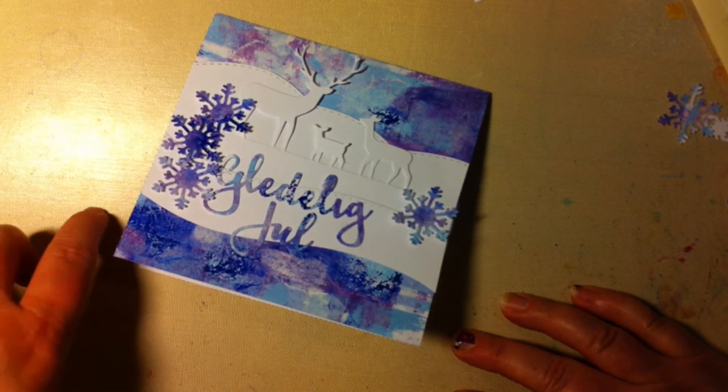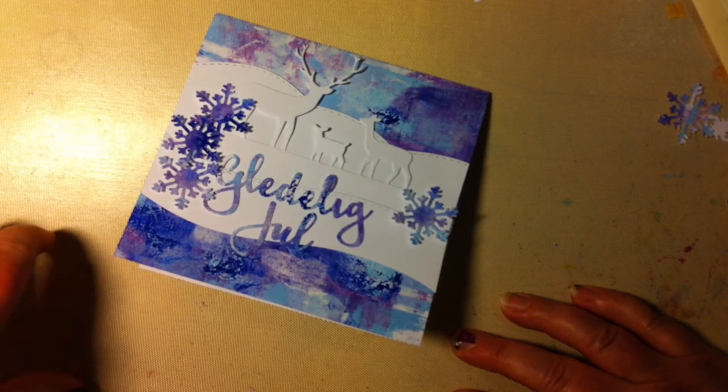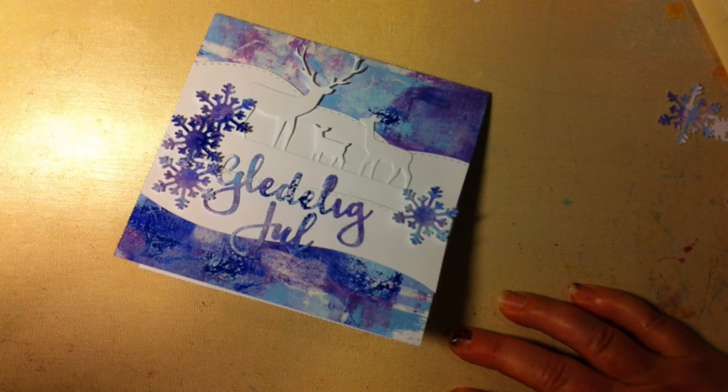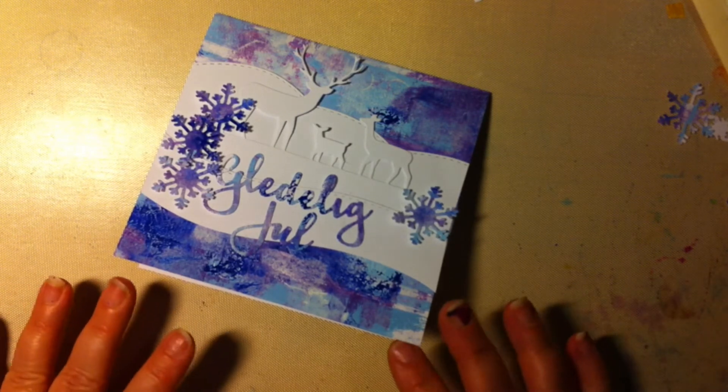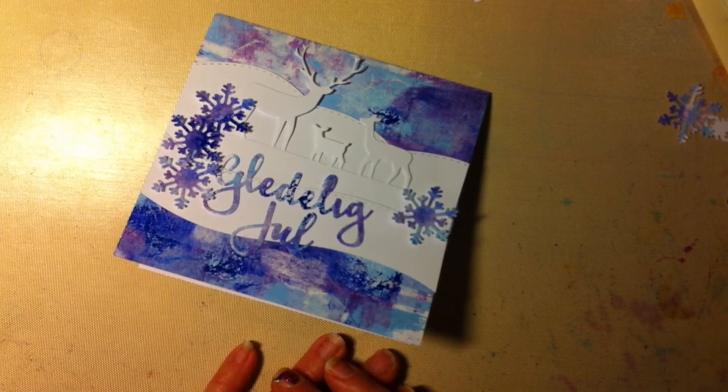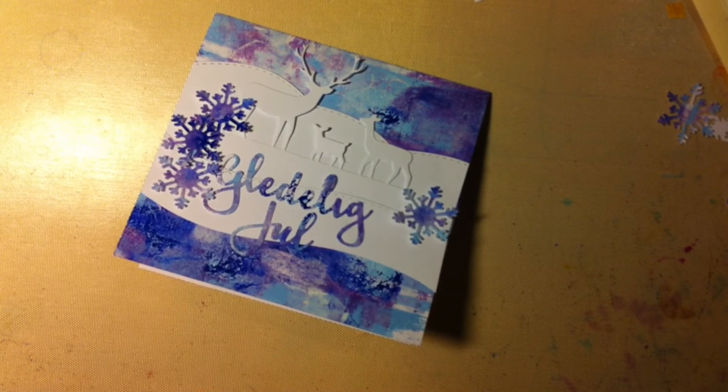When we have made the rice porridge, we mix it with cream and sugar, and then we get this really best dessert. After we have been eating dinner, we open the presents.